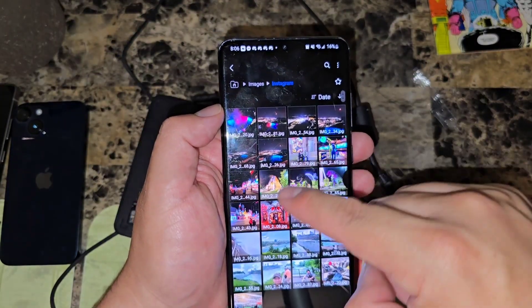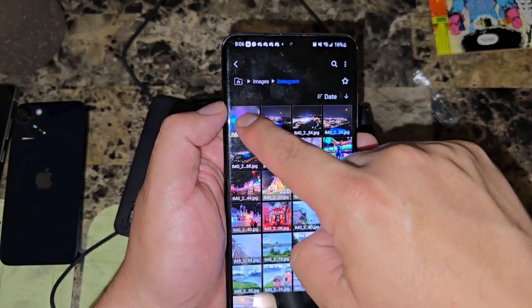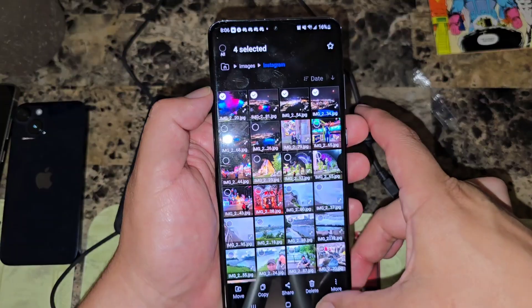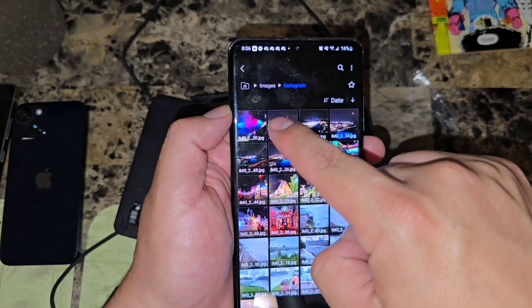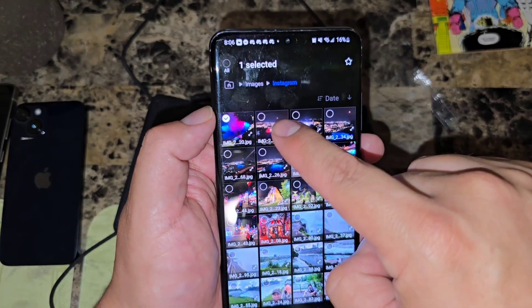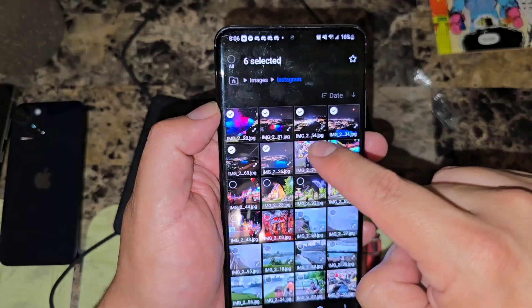Go to Images and select a folder. Let's say I want to move a few pictures — I'll click here, here, here, and here. To do that, press and hold any picture for about three seconds and you'll see little circles appear. Once you see those circles, you start selecting the pictures you want to move.